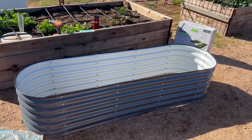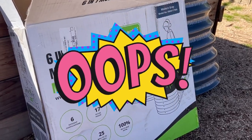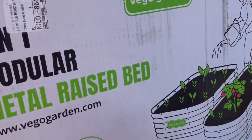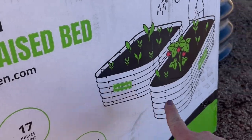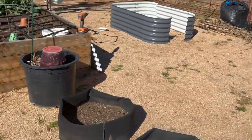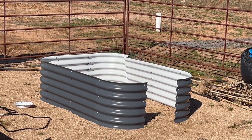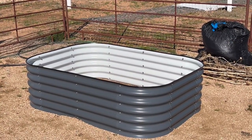Now I can put the second one together. I realized that I put it together wrong — I actually wanted this bed to look like this one, not that. So I'm having to take it apart, but only a couple of pieces, and put it back in the right way. And that's actually how I wanted it to look.